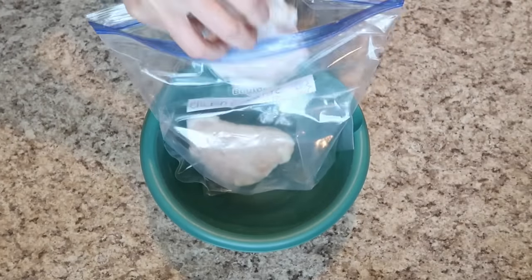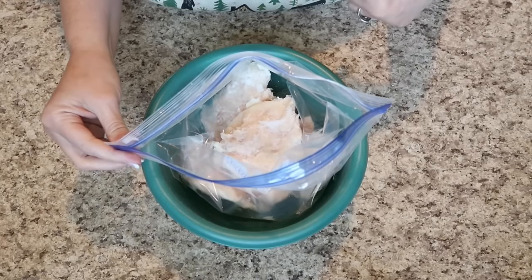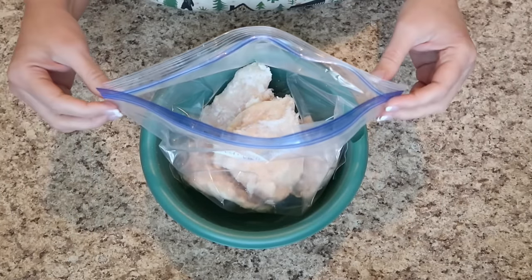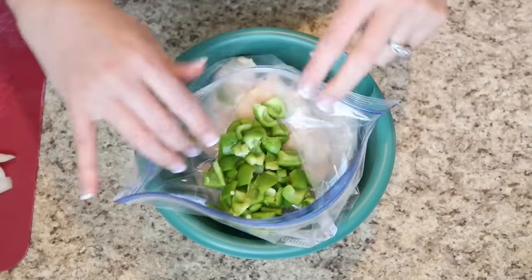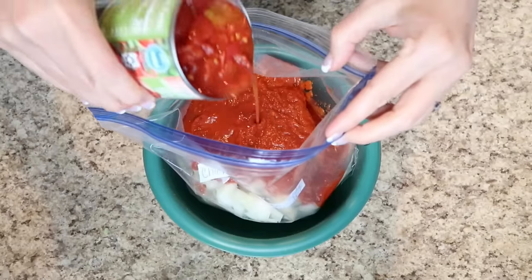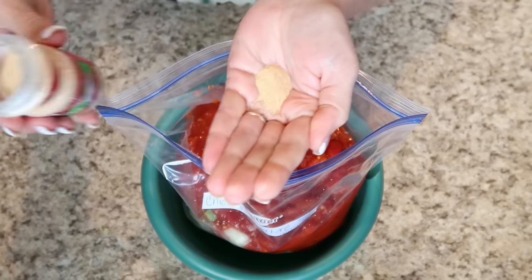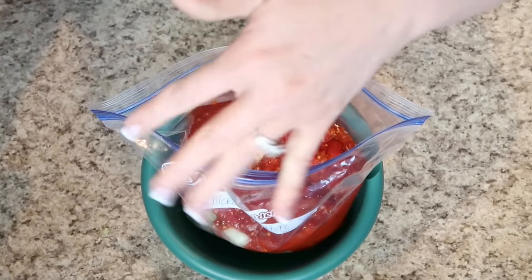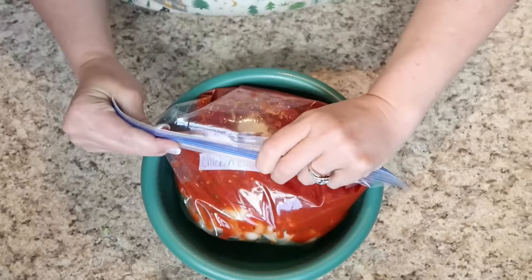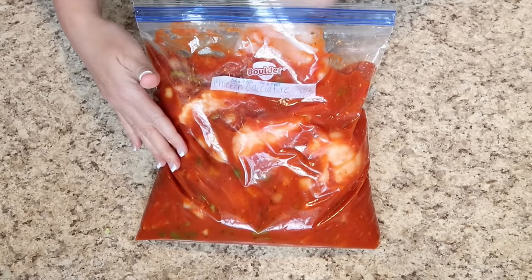We're going to need four chicken breasts. When cooked up in the slow cooker, shred the chicken — if you don't think four is going to be enough to feed your family after shredding, just throw in another breast. Add your bell peppers and onions to the bag, add a jar of the spaghetti sauce, your diced tomatoes, and a teaspoon of garlic powder — you can't go wrong with garlic powder. Cook it on high for four hours or low six to eight. Serve it up with a salad and some garlic bread. And there we have it — chicken cacciatore.